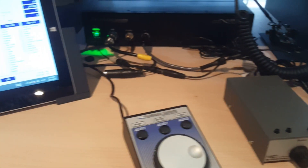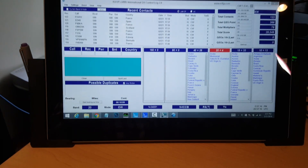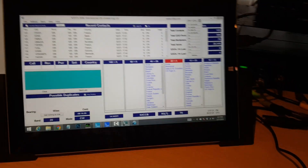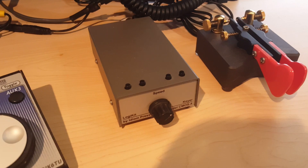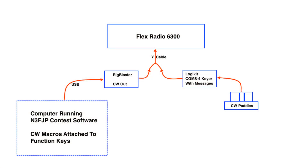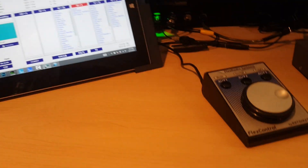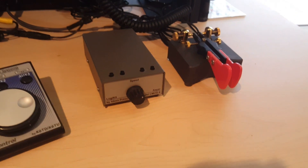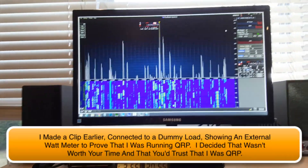Why am I using this Logic Kit keyer? I've got a Y cable that allows me to send Morse code from the N3FJP software using macros — I can just press function keys instead of using the paddle. But because of the Y cable going to this external keyer, I can also reach over and grab the paddle and send by hand. I can also set up messages for the buttons. It's a very versatile setup — keyboard through the software, pre-programmed message through the keyer, or manually through the paddle. I've got the dummy load off now so I'm connected to my antenna.